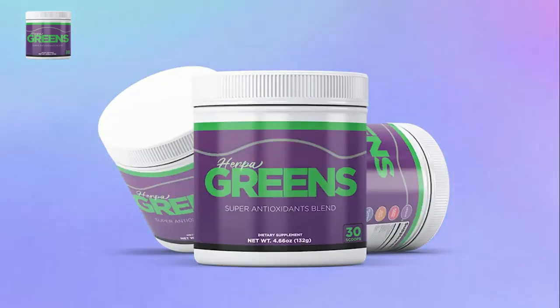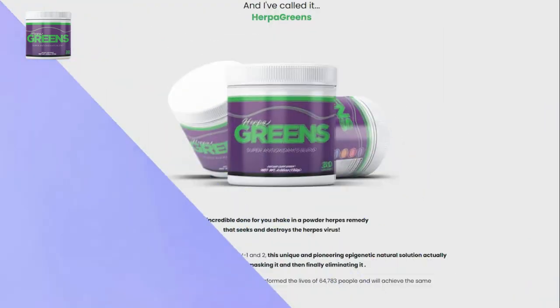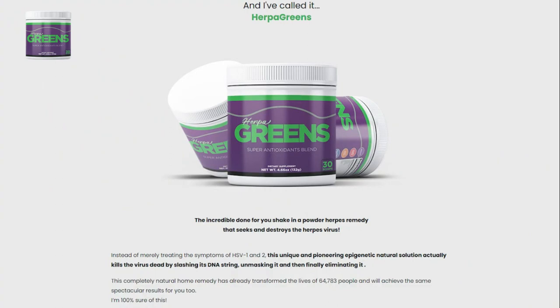Hello everybody, my name is Victoria. Today I am here to tell you all about Herpa Greens before you come to buy the supplement. I have some really important warnings to share with everyone, so please stay tuned to the end of this video before you proceed to check out. I will leave the official link below this video in the description box.